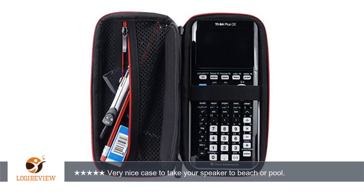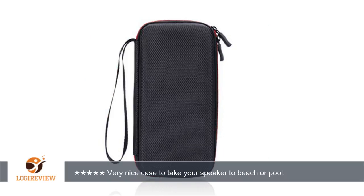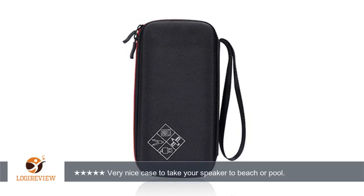A customer wrote: the material inside is very soft. Fits a little tight but it seems to be more protected that way. Keep in mind this item comes from China so it does take about two weeks to get here. Very nice case to take your speaker to the beach or pool.